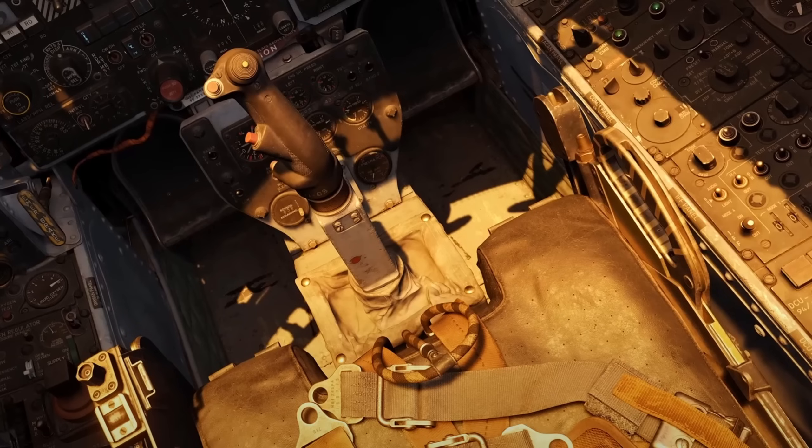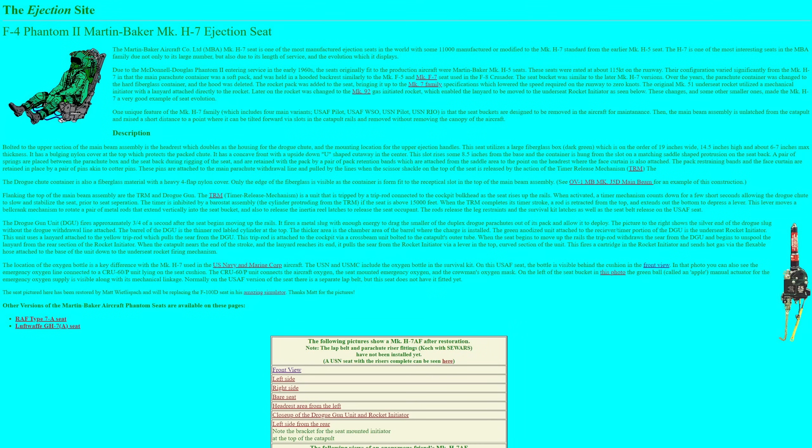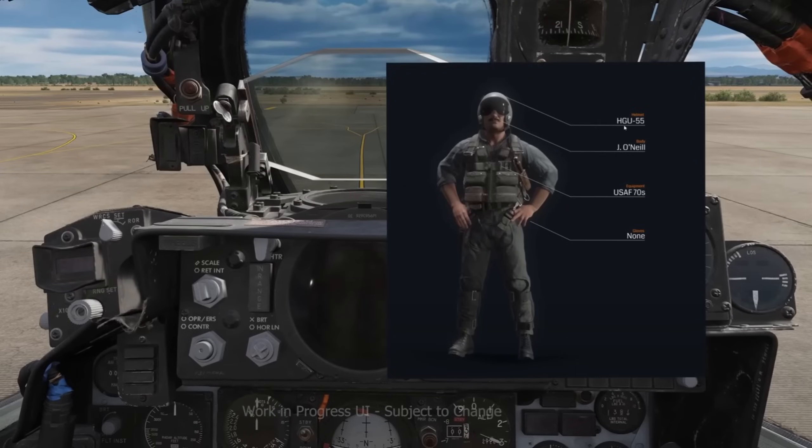I will do a video in the future covering the Martin Baker Mark 7 ejection seat, and I'll talk a little bit about that from my experience working on RF-4Cs, which is a different version of the F-4 but uses basically the same type of escape system. For more information on that, definitely go over to the ejection site — I'll put a link in the description below. This video is going to be about the flight equipment and what we saw in the preview trailer. These are screen captures that I grabbed from the trailers. You guys can see that General Olds is there with his mustache all in fashion.